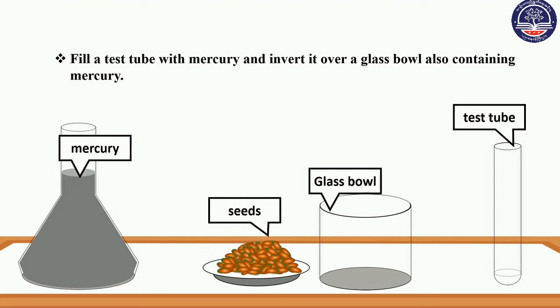we will fill a test tube with mercury and invert it over a glass bowl also containing mercury.